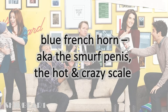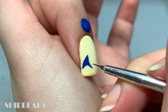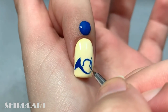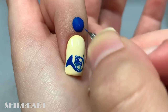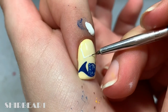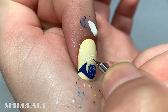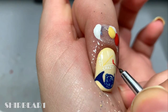First are the blue French horn — aka the smurf penis — and the hot and crazy scale. Paint the French horn with blue. Next, paint two lines to create a chart and add 'hot' on the left and 'crazy' on the bottom. Then add a yellow line, a quarter red circle, and a white line.